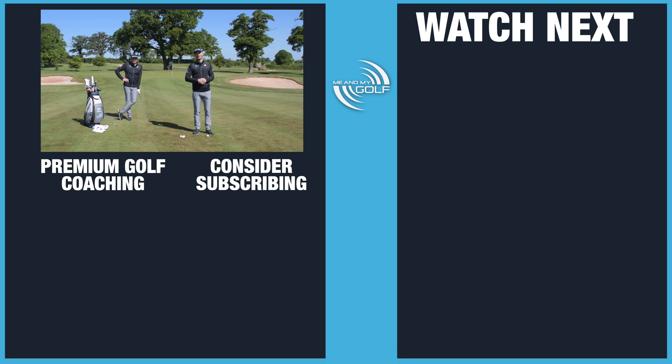Hope you enjoyed that. If you did, make sure you hit the like and leave us a comment below. If you want more coaching from us, we've created what we feel is the best online platform — meandmygolf.com — where we've got several coaching plans that will help you play your best golf this year. We're just getting into it on the golf course and really want to start making improvements. Come over to meandmygolf.com. Click the link in the description and we'll see you next time.